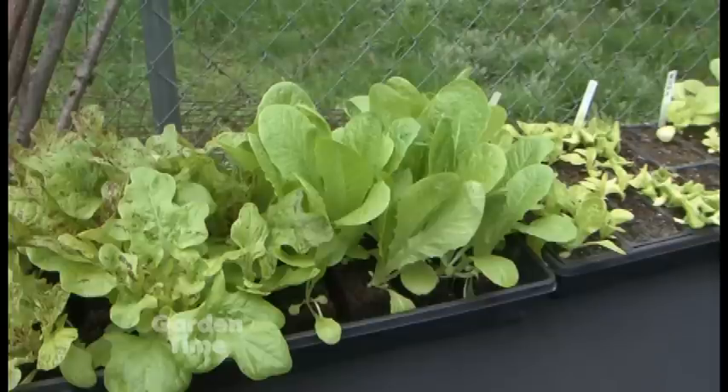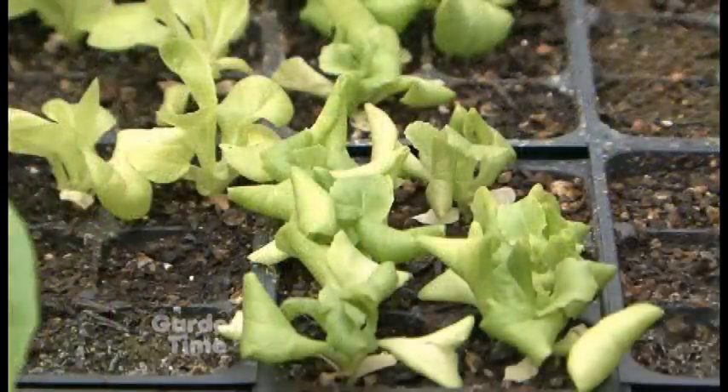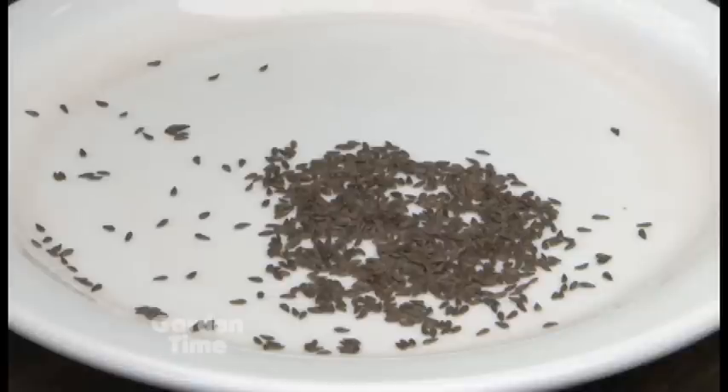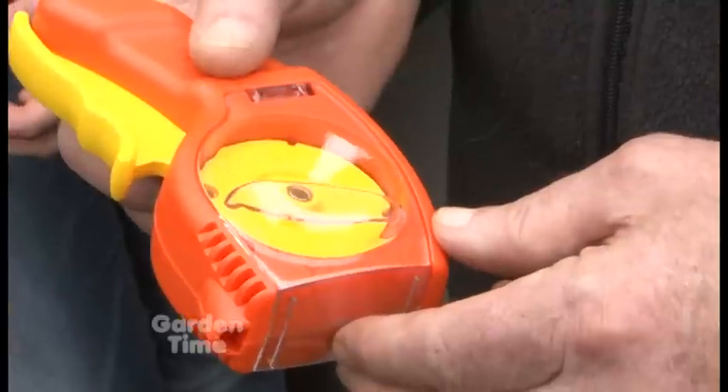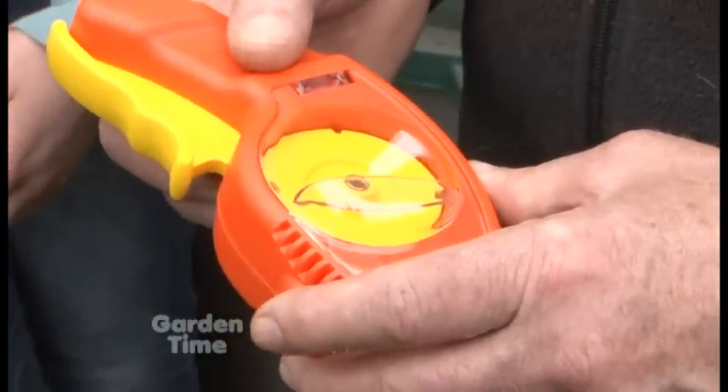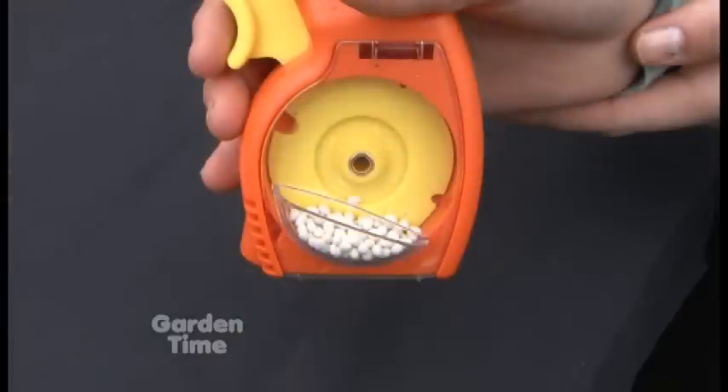On an organic farm particularly, because you can't use a bunch of sprays to kill weeds and insects, we start practically every seed in a seeding tray like that. There are four cups to choose from. The smallest one up here is for brassicas — the broccoli and cauliflower, etc. — that have really small, hard-to-plant seeds.